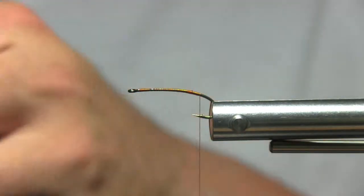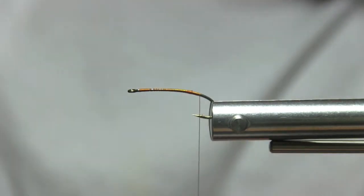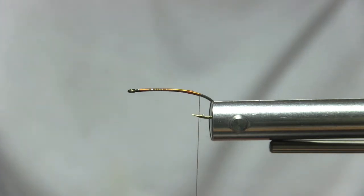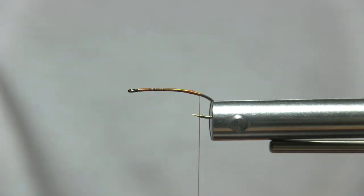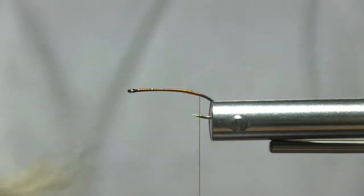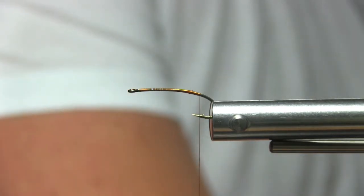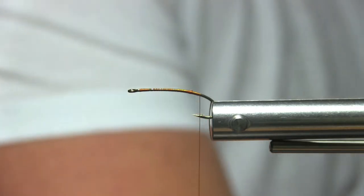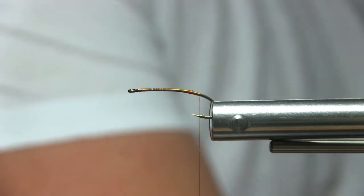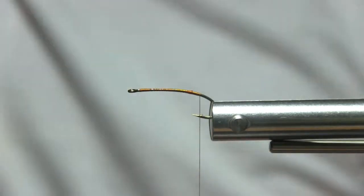I actually saw this fly on a website and haven't seen it tied yet, which may be because this is not a traditional pattern — something you'd see in an old fly tying book. Go ahead and clip off a good bunch of gray elk hair. Thin out all your thin fibers and short stuff. Use about as much elk hair as you would for a size 14 elk hair caddis, then go ahead and stack it up.